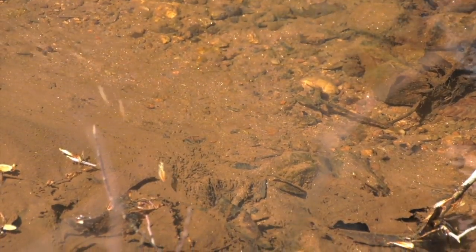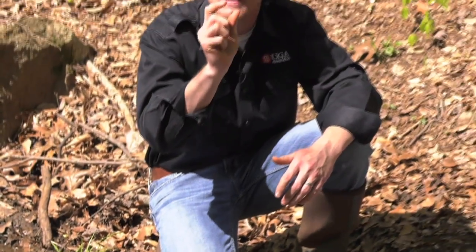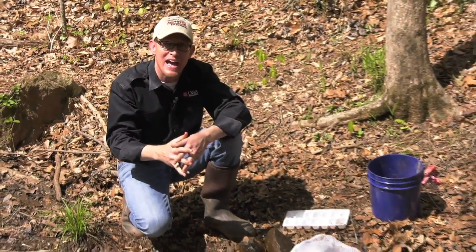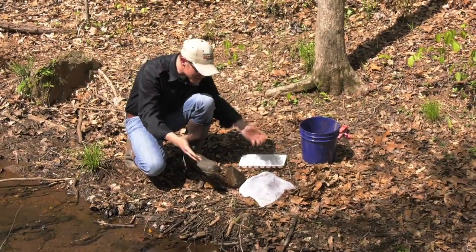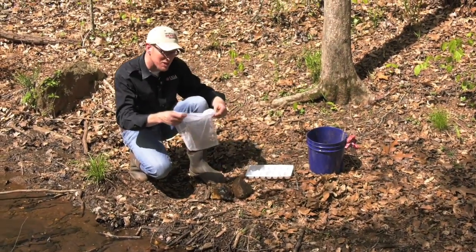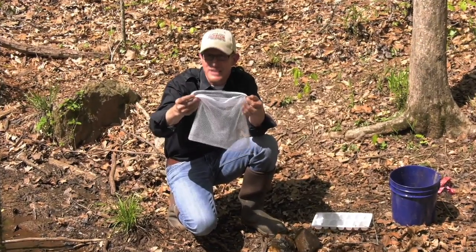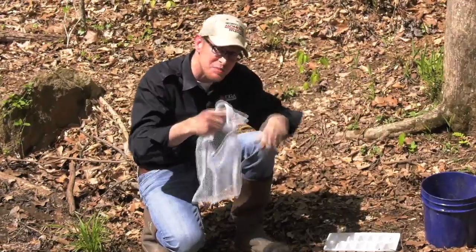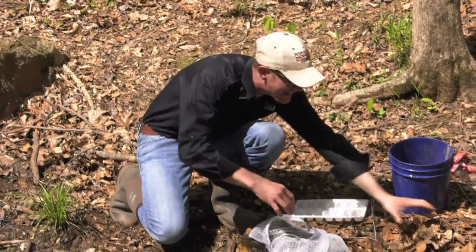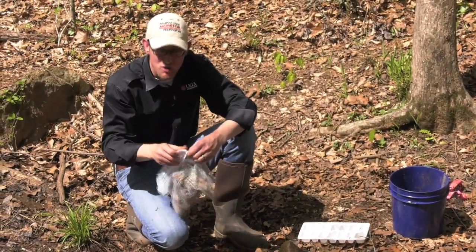So here's what you're going to need. At the University of Georgia, with some of the work that we do, we use something similar to this little laundry bag. This is something you can get at a dollar store, literally for a dollar. It's a simple laundry bag that has a zipper on it. With this bag, we're going to take it and stuff leaves and other debris inside, then close it back up.